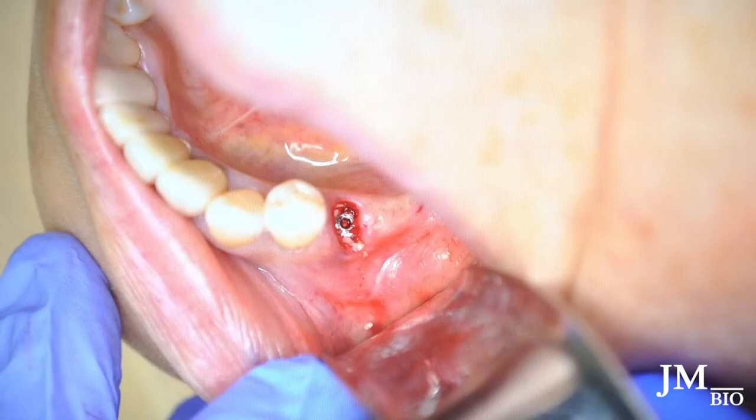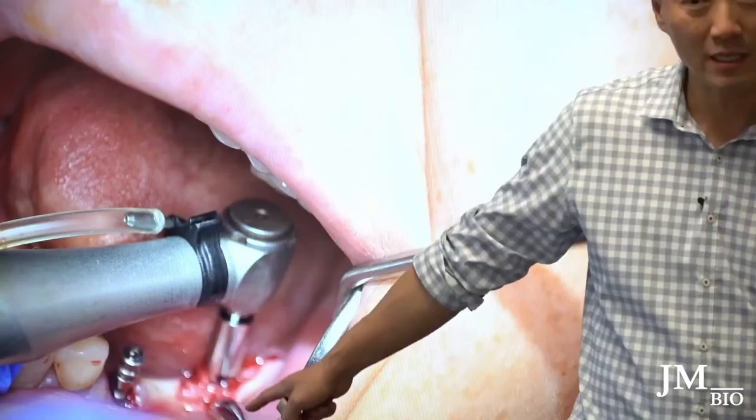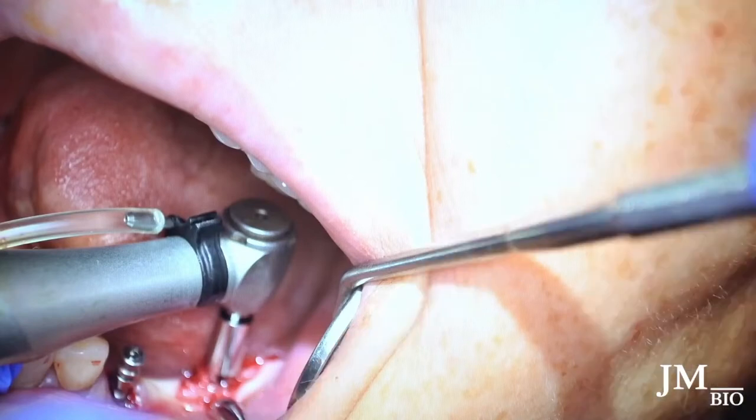I like to place the anterior implant first because I can use it as a guide for the distal implant. I placed an impression coping on the anterior implant to use as an angulation reference when creating the osteotomy for the distal implant — buccal-lingual or whatever direction I need to go.